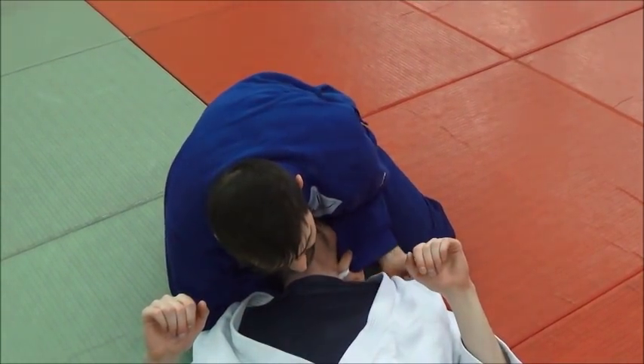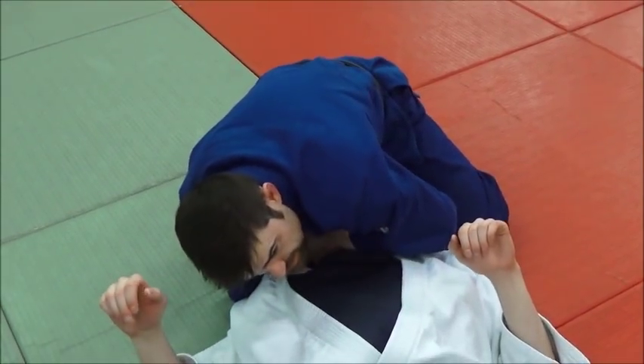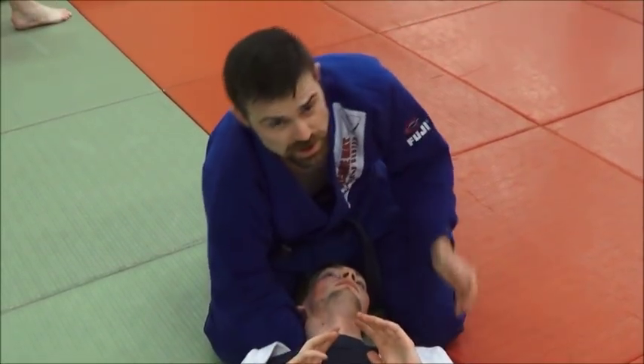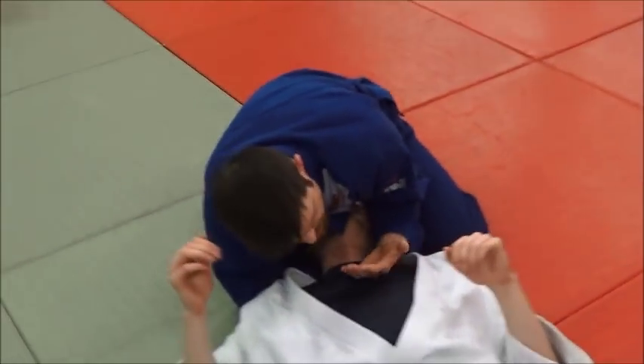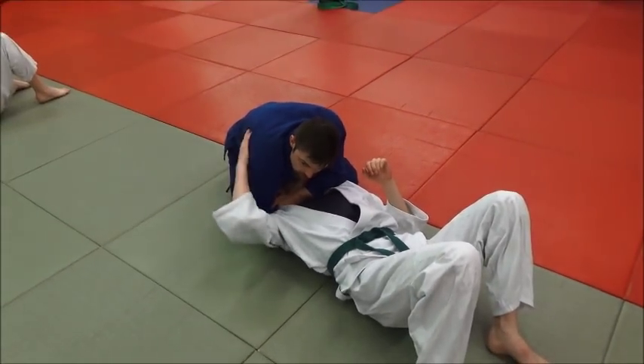Whereas if I'm doing it with four fingers, I have to kind of slide it back around across the face and we're fighting hard for it. So if you need a little bit more purchase, go with the thumb. Otherwise, you can go with the four fingers. Same finish — just bring this back down and try to grab your forearm.